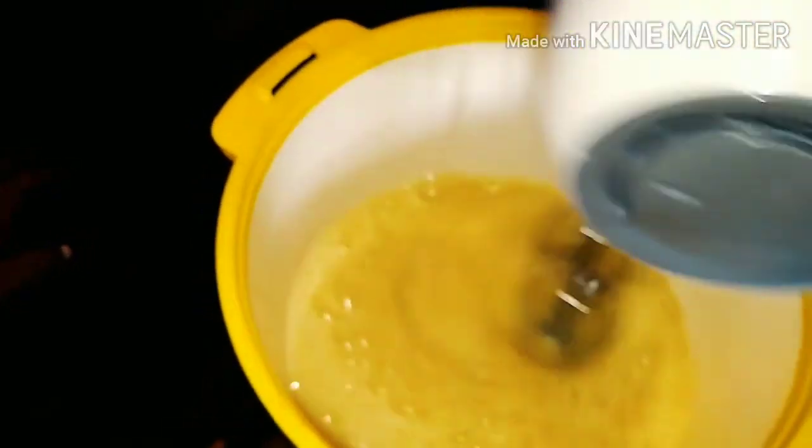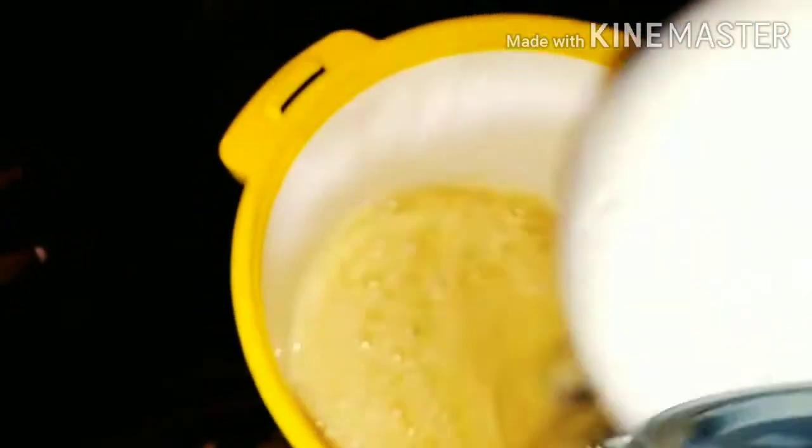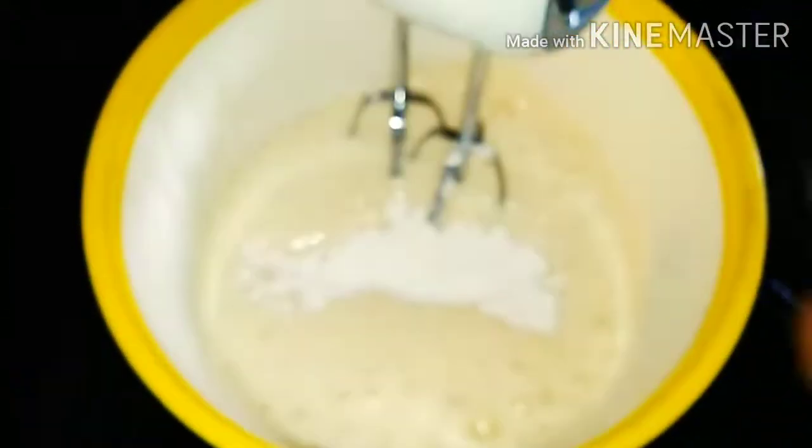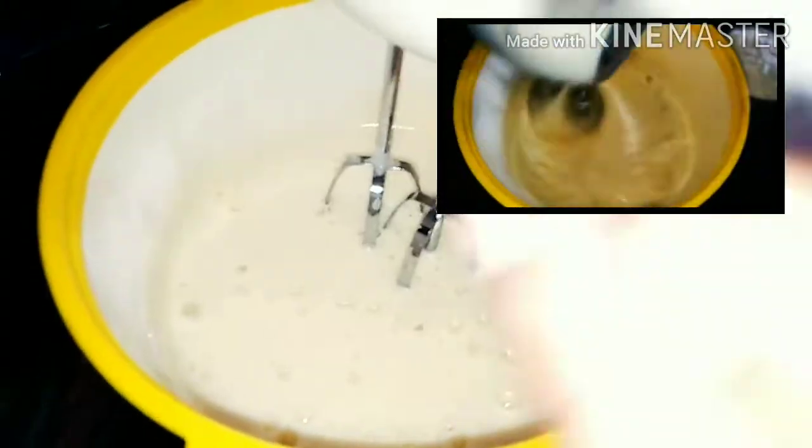We add the oil and put it in the heat. I add 1 cup of powdered sugar. Mix it in and let it combine a little bit.